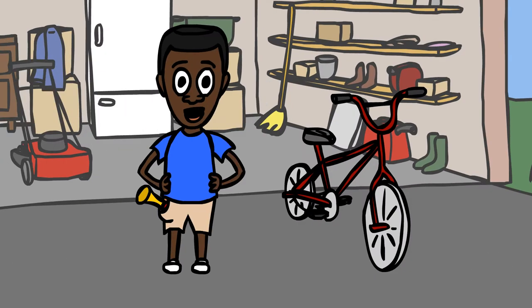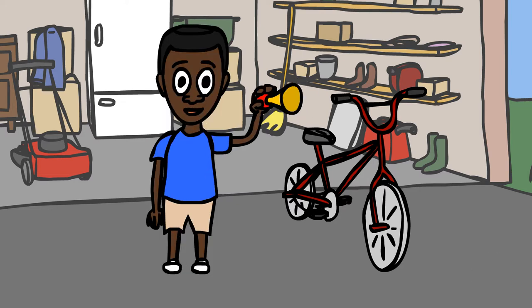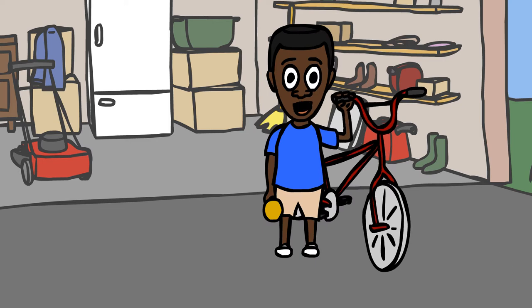Hi everyone! In my first video, I'm going to answer a question a lot of you are probably asking: how can I put a horn like this on my bicycle? Well, it's easy!